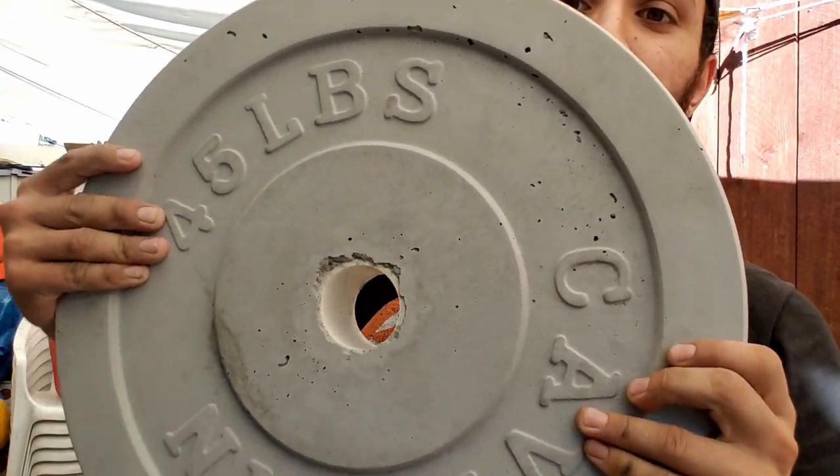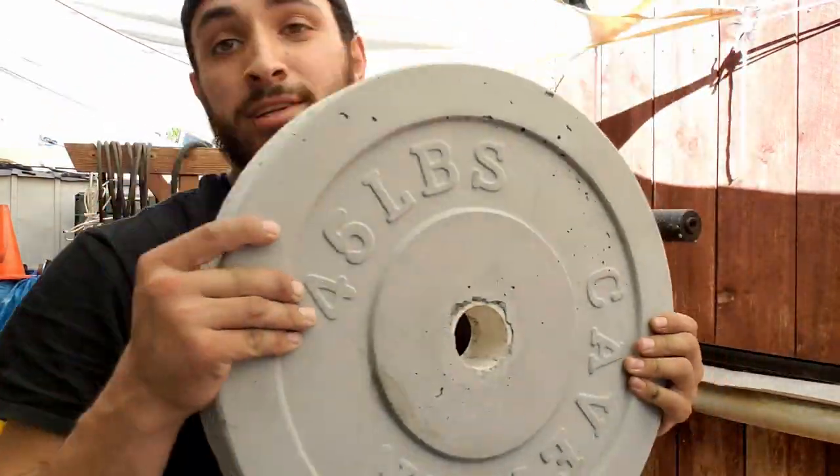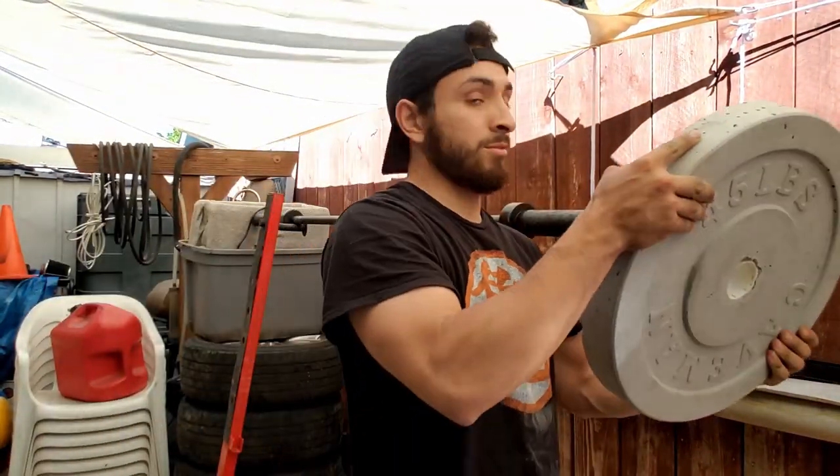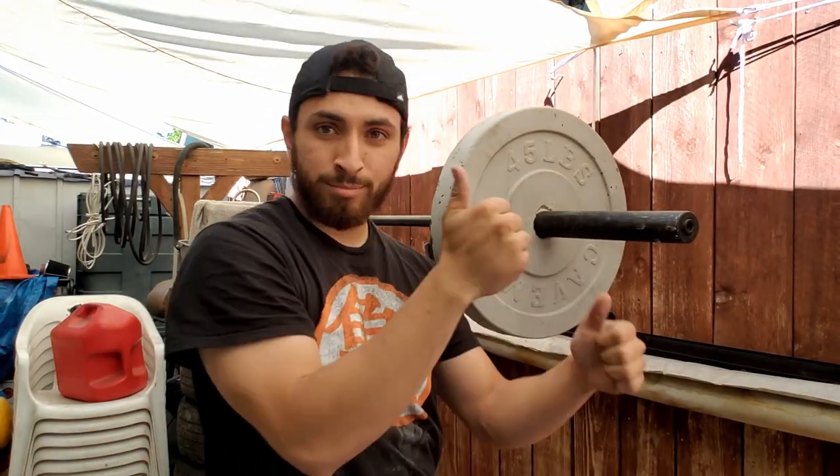It's done. Here's what you end up with — definitely 45 pounds. Will it fit? Most definitely. There you have it: the DIY Caveman 45-pound plate. Took less than 10 minutes, barely got my hands dirty.